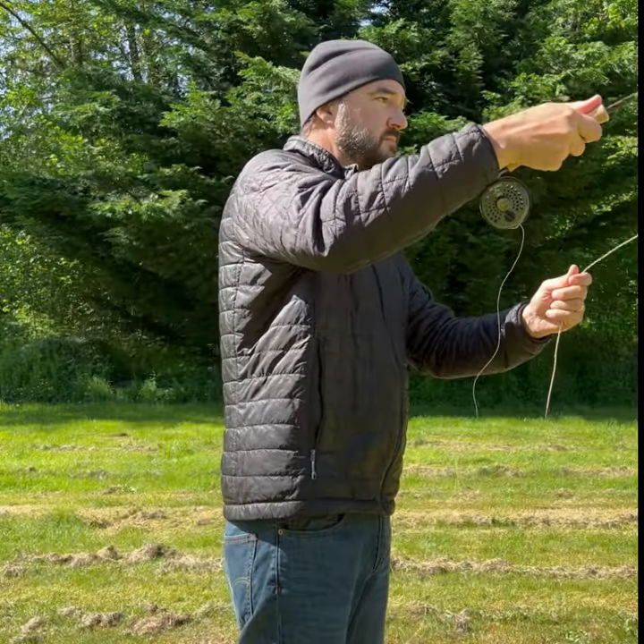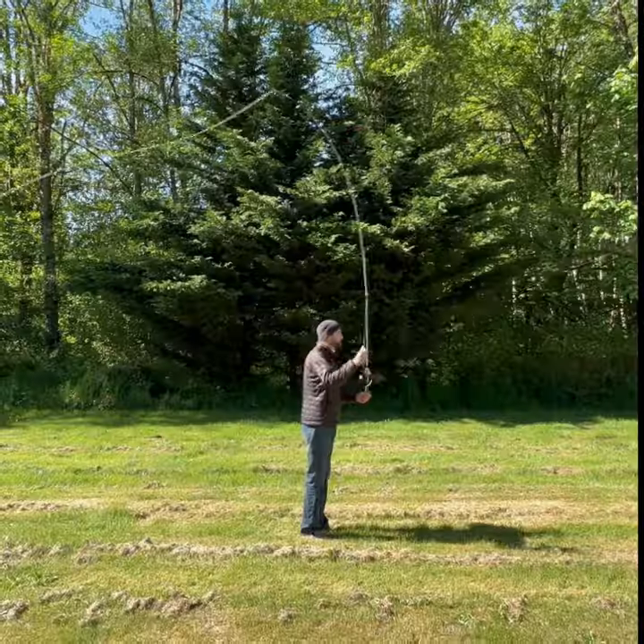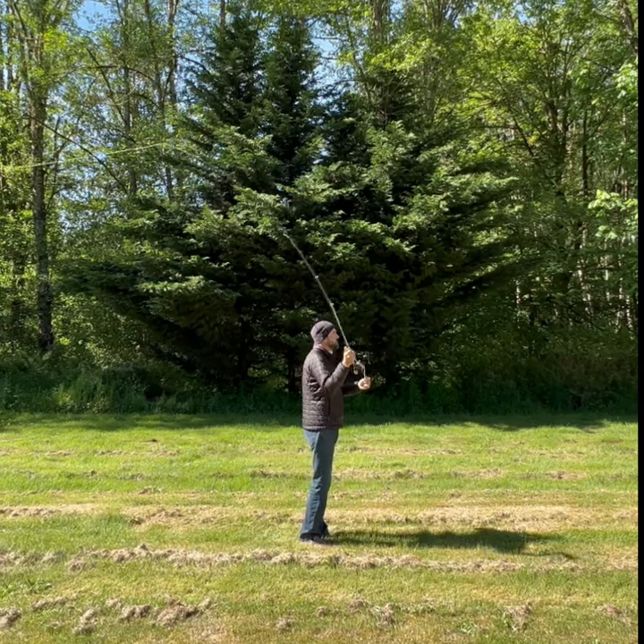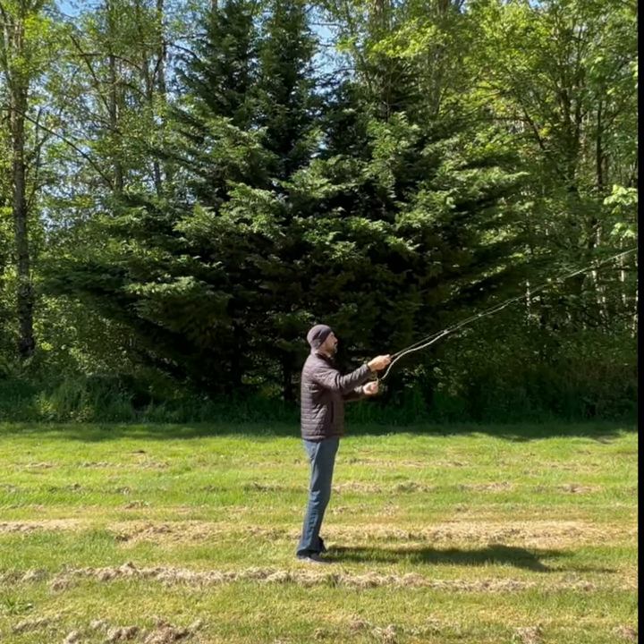Now, if you're brand new to fly fishing, there is a mental discipline you have to have when you begin the cast: not allowing the rod to go back any further than two o'clock and no further forward than ten o'clock. You will lengthen the arc of that cast based off the distance — shorter on shorter casts and longer on longer casts.